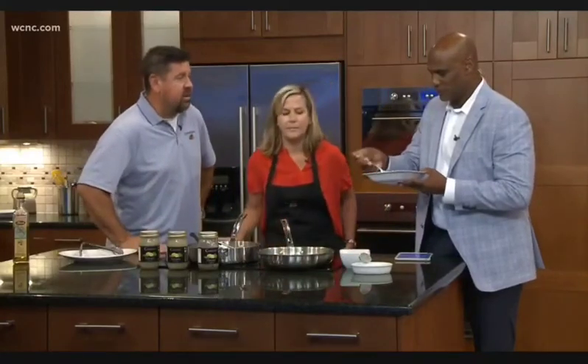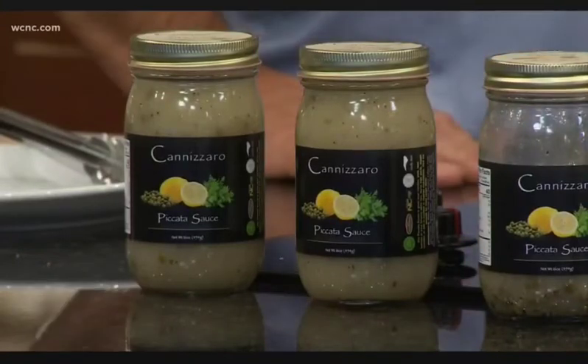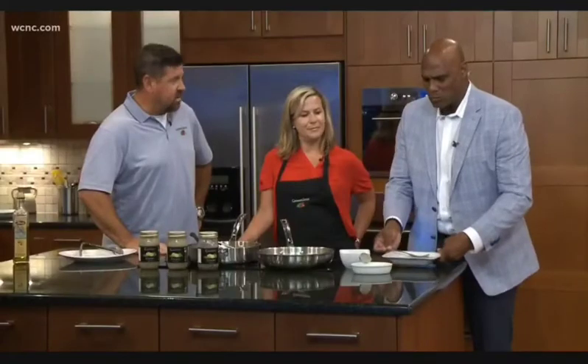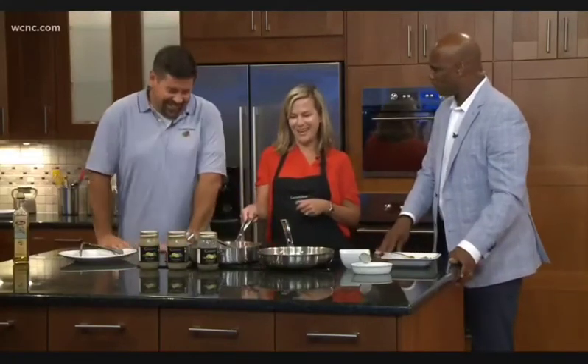Where can people find your sauces? You can definitely go to our website — click on to find us and all of our retail stores will pop up. You can also find us at the Farmer's Markets on Saturdays at Davidson and Matthews, and then at the Peach Stand, Bradford Store, and Shop and Save. We're moving as fast as we can to get it into all the stores we can, just as quick as we can make it.